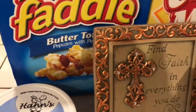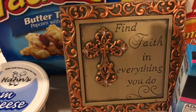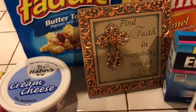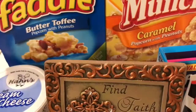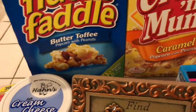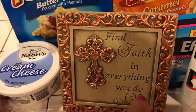Then this little thing here I found — it's a little picture frame with a little saying in it. It says 'find faith in everything you do.' And I kind of like that because you've got to have faith. It's said that without faith it's impossible to please God, because if you didn't have faith you wouldn't believe that there is a God — you can't see him, touch him, or any of that. So without faith it's impossible to please him. So this makes me think of that: find faith in everything you do.